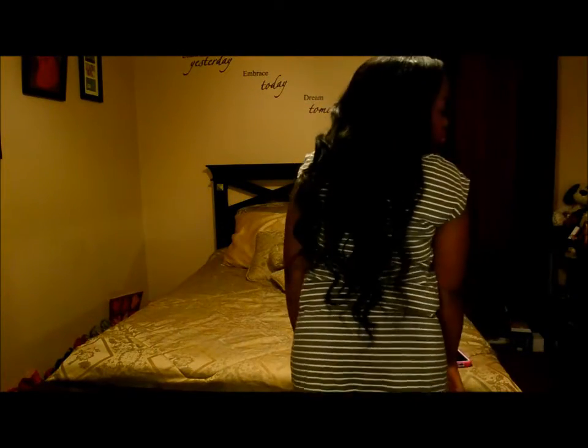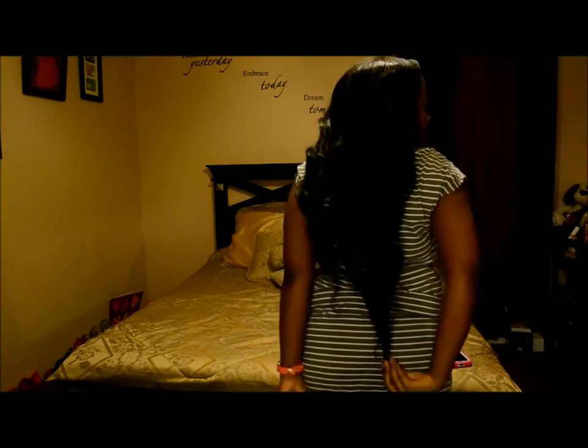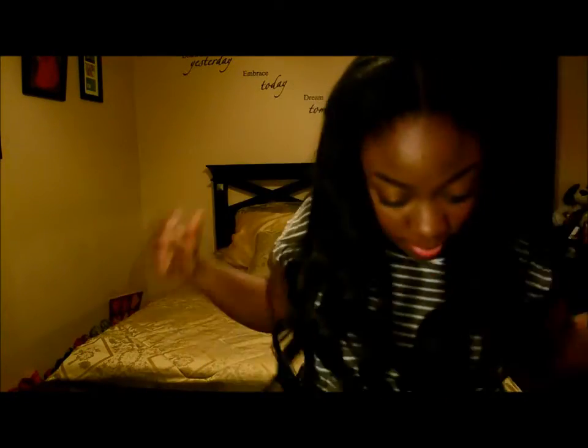You can see those curls. And I'm going to show you the back of the hair so you can see how full it looks. I'm going to get closer and show you the back. So that is the hair.